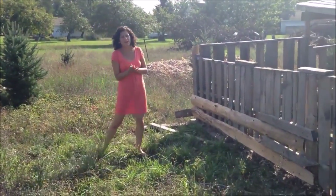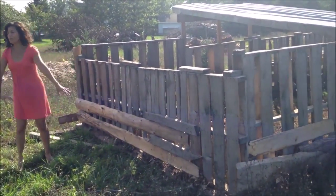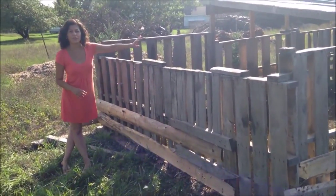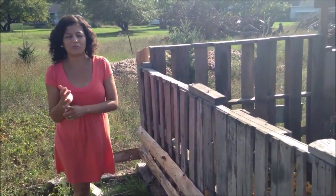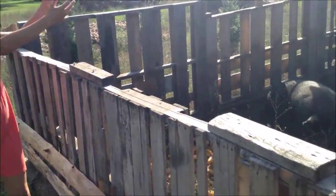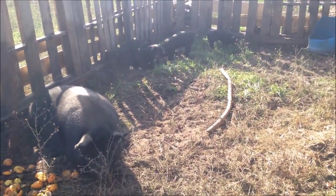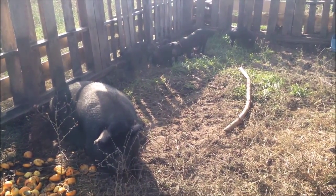We do this about every few days — we check on them and when it's starting to get really dug up, we move them forward. They get fresh ground and they're happy because they get to root out new things. Then we throw cover crop in there, and their poop and the compost help the seeds grow, and their urine fertilizes it. It's really great because it helps us make our soil a lot healthier and helps us get rid of weeds.